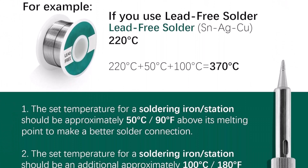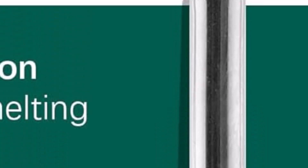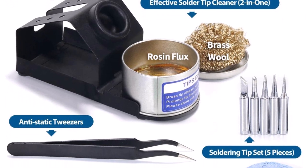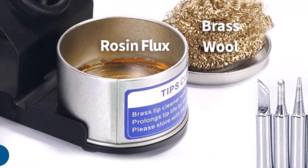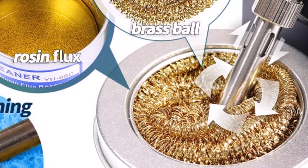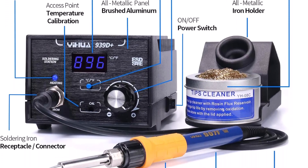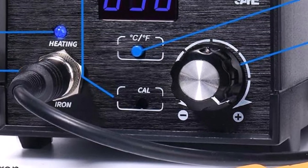Compact in design, the soldering station fits easily on workbenches without taking much space. It is designed for users who value both performance and safety while handling sensitive equipment. The ergonomic handle ensures a comfortable grip during extended use, reducing hand fatigue. Durability is another strong point, with materials that resist wear and heat damage over time, making the tool a solid choice for hobbyists and professionals who need dependable equipment. Overall, the unit's ability to maintain steady heat and its ease of adjustment can improve soldering quality significantly.